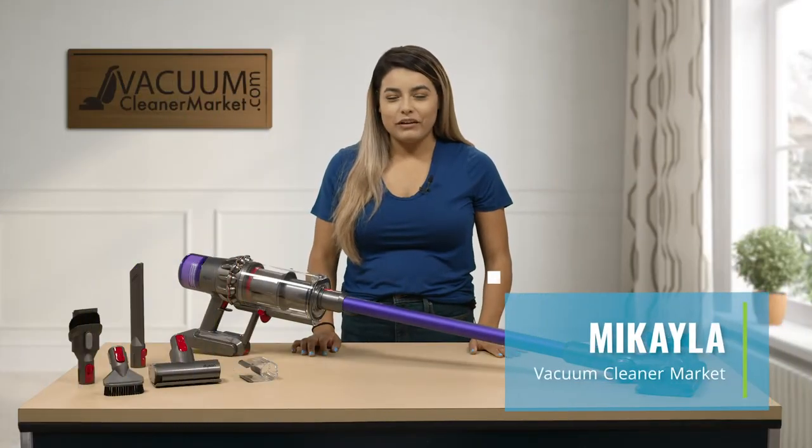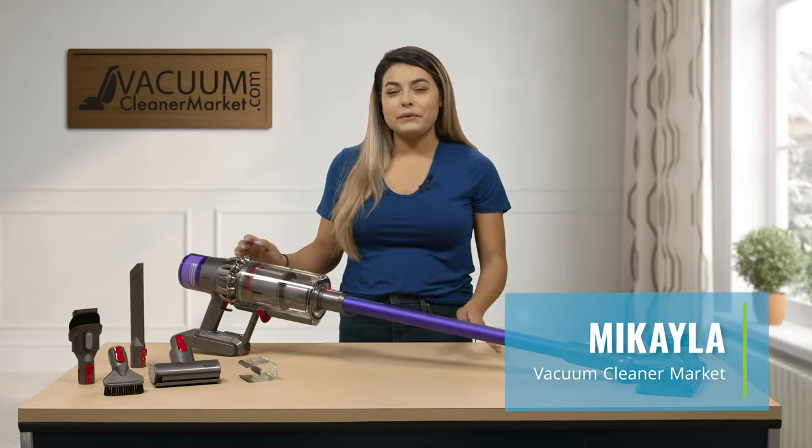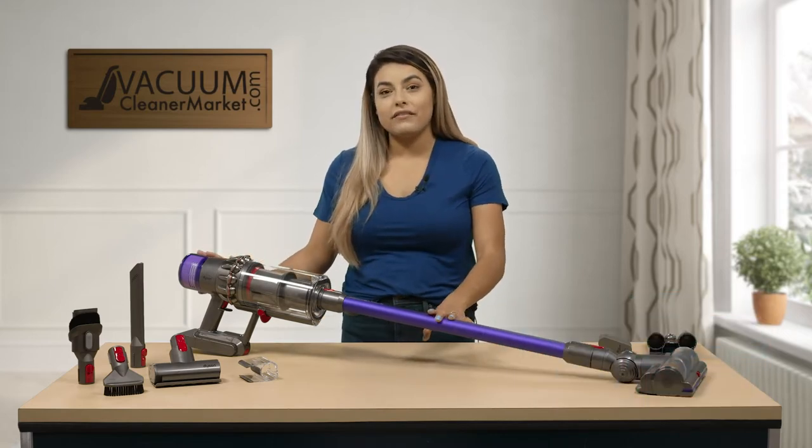Hi, my name is Mikayla from Vacuum Cleaner Market and I'm here to tell you a little bit about the Dyson V11 Animal.